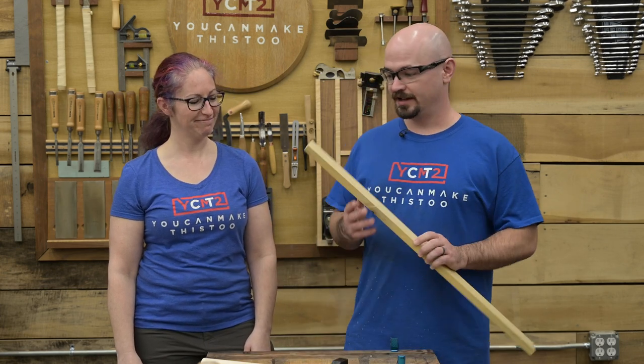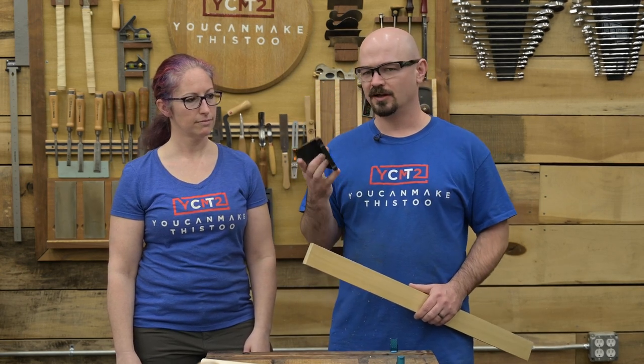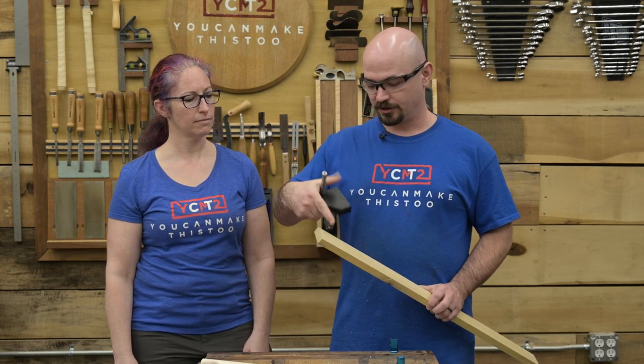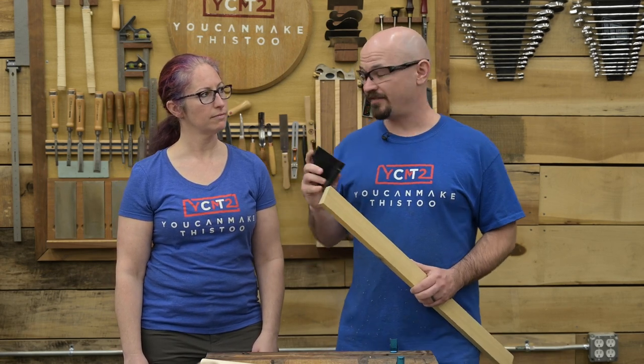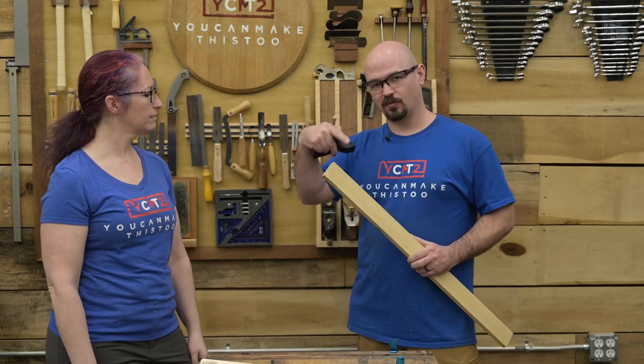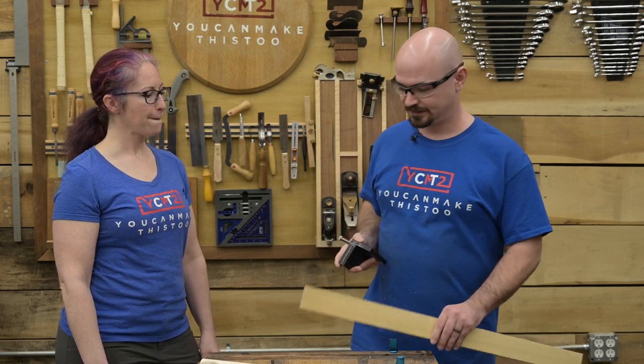First thing we're gonna do is — it's always easier to saw if you use the line. I'm going to be using this saddle square from Izzy Swan. It's one of his products from a while ago they don't make anymore. If you're going to do three sides of a line this is way faster than using a T-square. It's totally unnecessary but since we're going to be doing this a lot it's really fast.